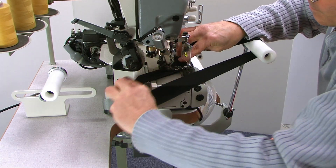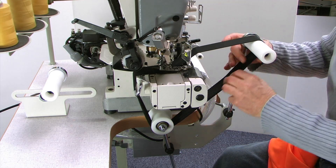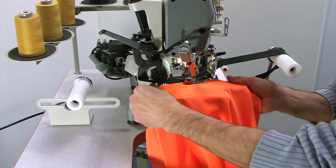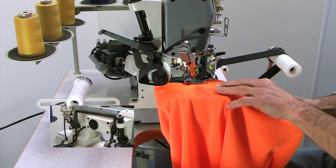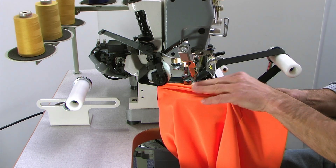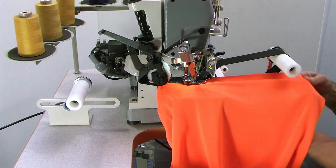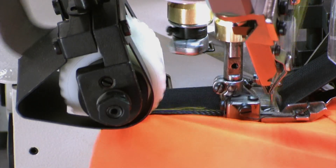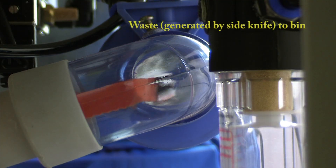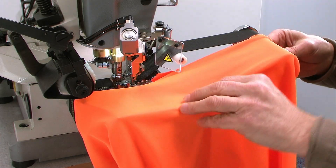The first step is to cook it on the pan. The pan is ready to cook it. It's a good time to cook it.